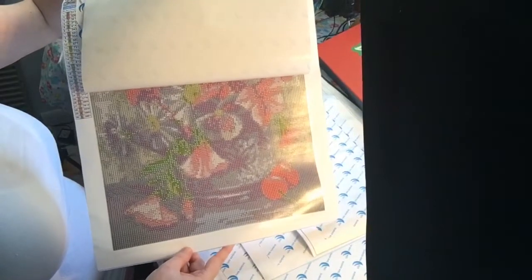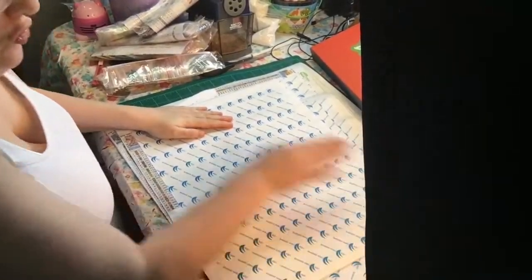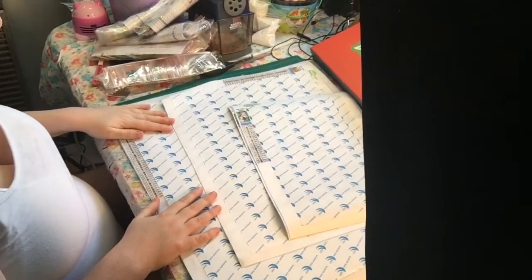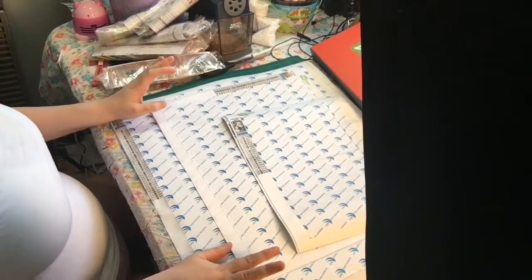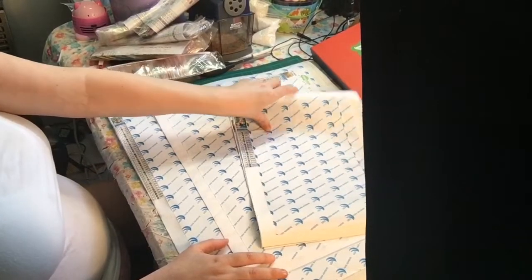Here is the bottom part of it. I am going to be showing a DIY of how to stretch these without needing stretch boards. I'll show you how to do that in a different video.